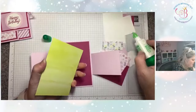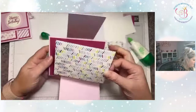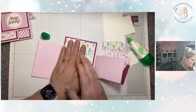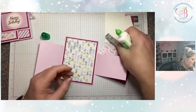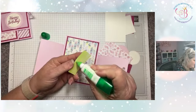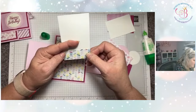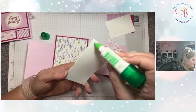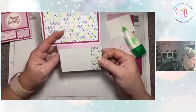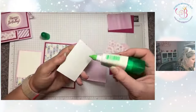Then we're going to put our decorative designer series paper over that. I'm using liquid glue — you don't need much; if you use too much it'll make your paper warp, especially with the designer series paper. Then I have this little strip that looks like it's one inch by two and a half, just to give a little decorative edge to the bottom and a little place to write. I'm going to adhere that one in here, and then I have a second one to put on the other side.